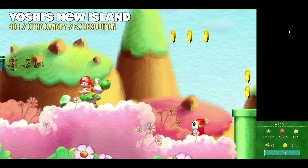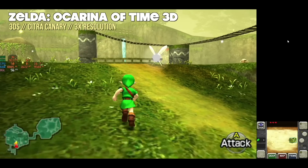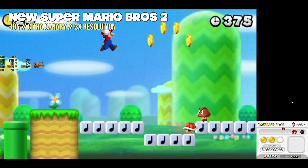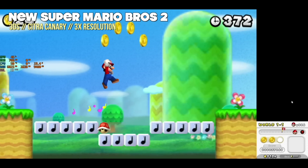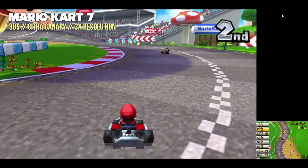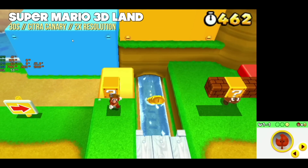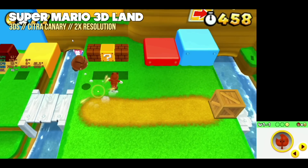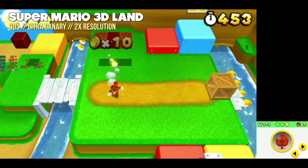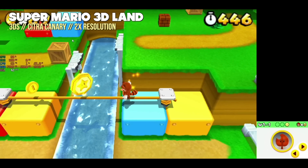On Nintendo 3DS using the Canary version of Citra, most games run at 3x resolution — very close to 1080p — with impressive performance. I'd expect between 2x and 3x resolution for most games. Only a couple required dropping to 2x, including Super Mario 3D Land, which is always one of the harder games to emulate. The frame rate counter jumped around, but the actual gameplay was relatively smooth and I'd be comfortable playing it at 2x.